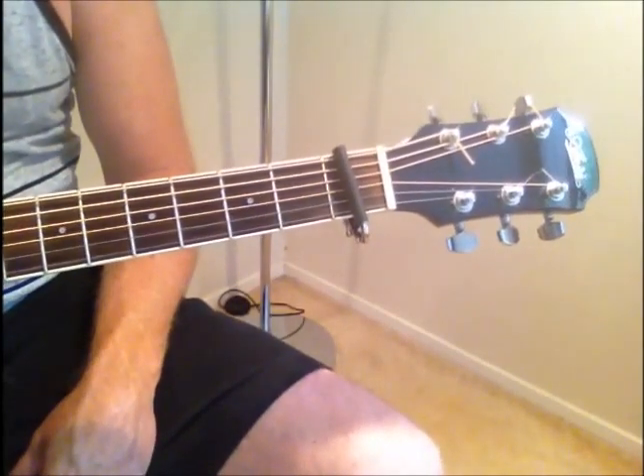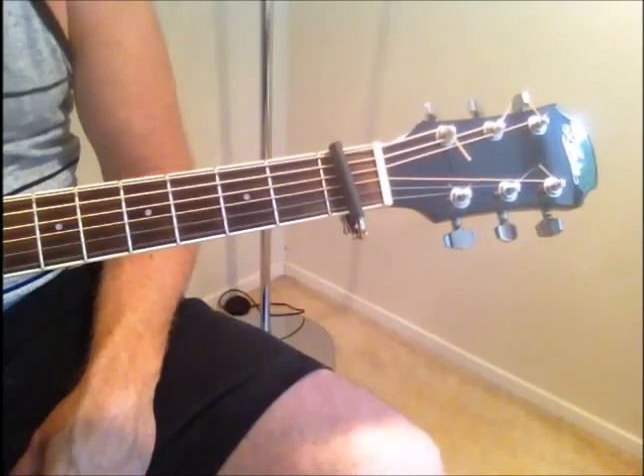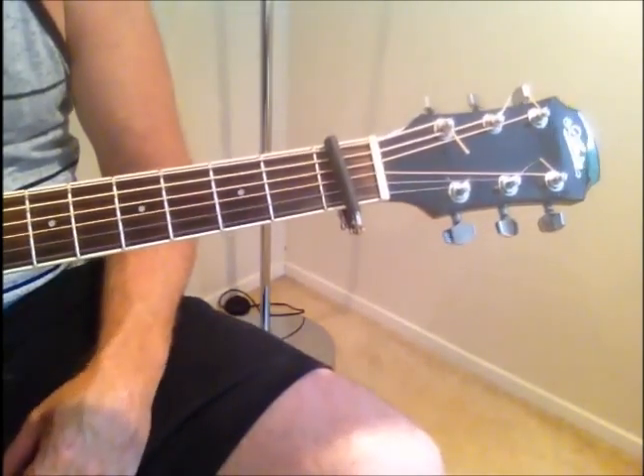Here's an easy way of playing Mad World. First of all, you put a capo on fret 1, just to keep it in the key.